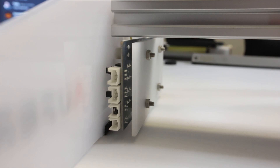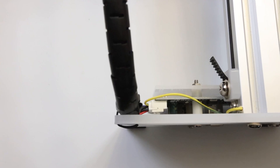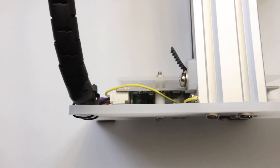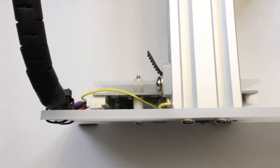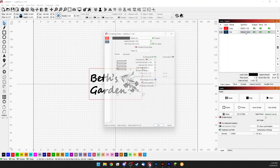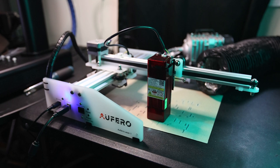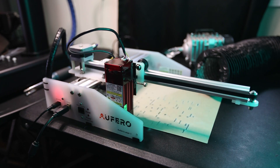The AL-1 sports the same 9th generation 32-bit motherboard and 240 megahertz ESP32 microcontroller found in the other modern Orteur offerings, so you're going to have perfect compatibility with the free Laser Grbl software on PC, or Lightburn on PC, macOS, and Linux. We recommend Lightburn for the best results. Since the AL-1 shares a motherboard with its bigger siblings, you get the same safety protections that you'd enjoy with those other high-end machines as well.